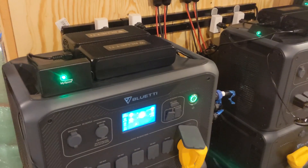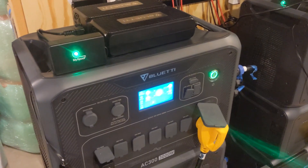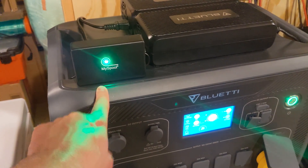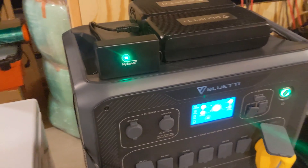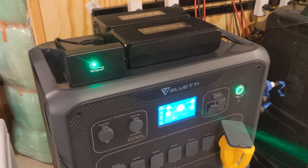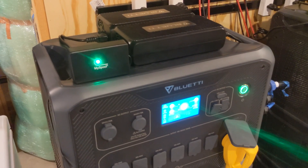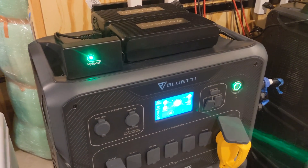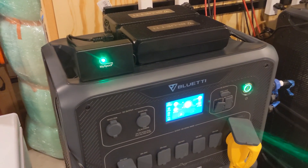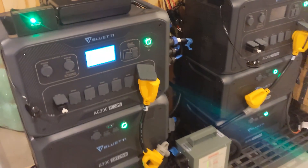I wanted to share another customized video and introduce you guys to this device called MySpool. MySpool is basically a power monitor — you can monitor both AC and DC power sources, and if the power is lost, this device is going to send an alert.